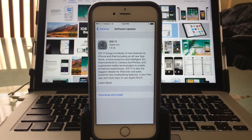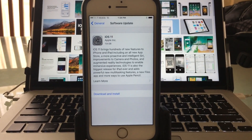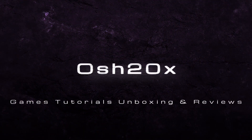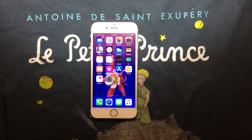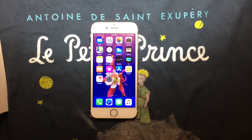Hi everyone, Ash20x here. Today we're going to review iOS 11 running on the iPhone 6x. We're going to review it and show it to you. Ash20x — games, tutorials, unboxing, reviews. Happy to have you, and don't forget to subscribe to my channel to receive new content. Today iOS 11 has been released to the general public. We're going to review how it performs, how games run, and how social media applications run on this device.